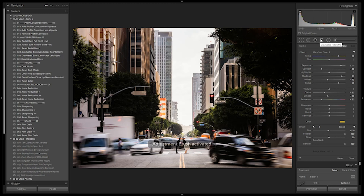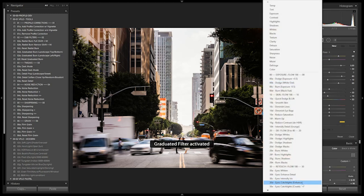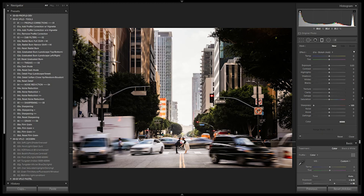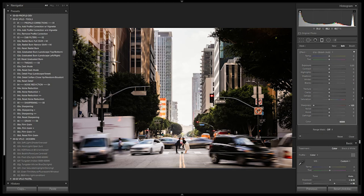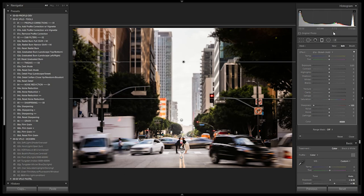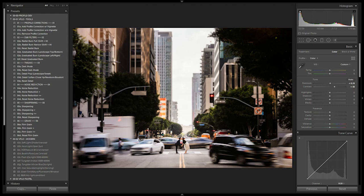We also have other special effects tools. Select the graduated filter — same options but applied differently. Go down to bokeh. With this I can create a little tilt shift effect by clicking and dragging up from the bottom — letting the blur affect most at the bottom, then dragging from the top, and bringing the final one close to the subjects while leaving their faces sharp. Now when you zoom in, it's as if we have a tilt shift effect going right through the center of the image with everything else blurred out. Really fun and really easy to do inside Lightroom.